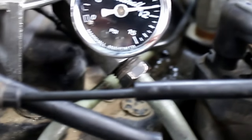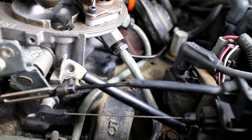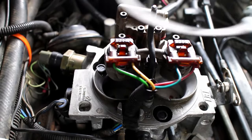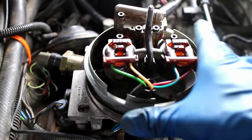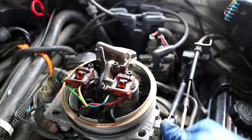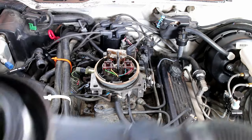The custom fitting won't stop leaking fuel, so the stock fitting was reinstalled. Fuel pressure can still be adjusted — there just won't be a gauge to look at. Checking for new leaks is paramount for this mod. Reinstall the intake system.